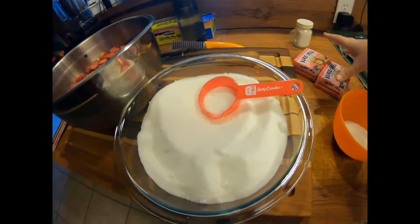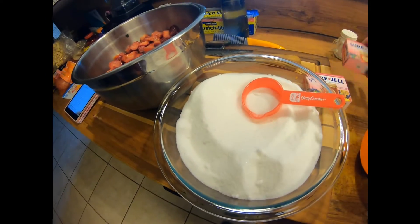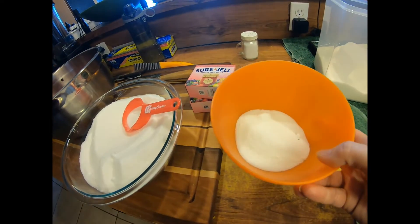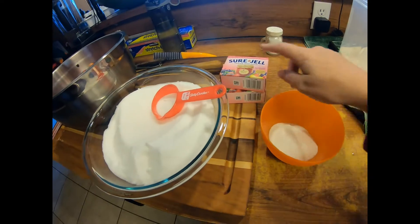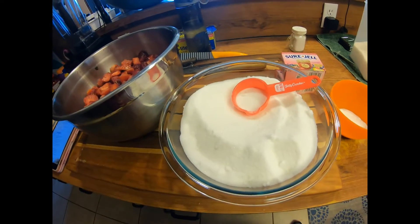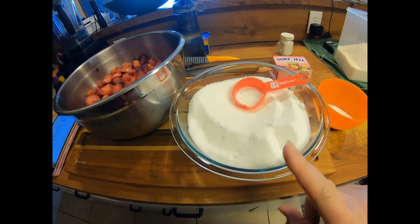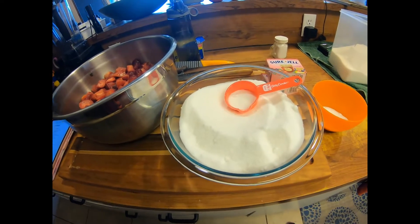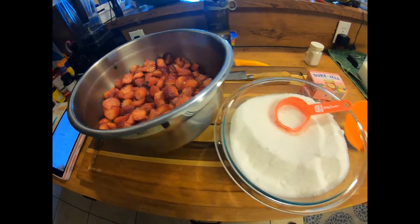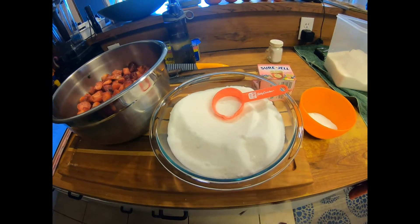Here I have my whole bowl of sugar that we'll add, and I have my low sugar pectin. I have a quarter cup of sugar set aside so I'm going to put my pectin into there and mix it. This is a low sugar variety and I'm doing a double batch — that's why this looks like so much sugar, which it is, but it's not something you eat by itself. So let's get to it.